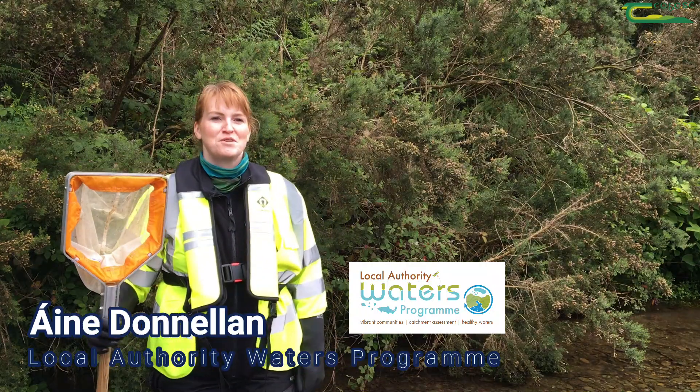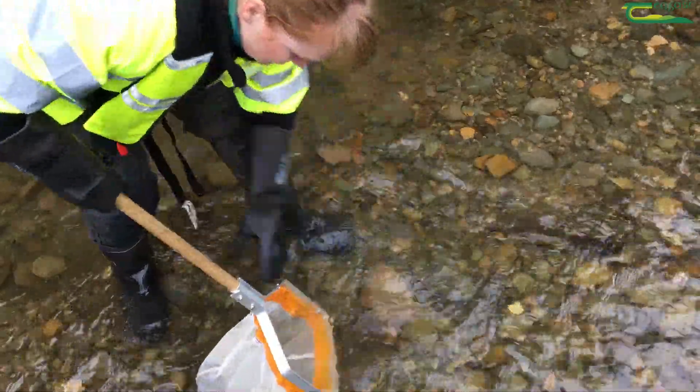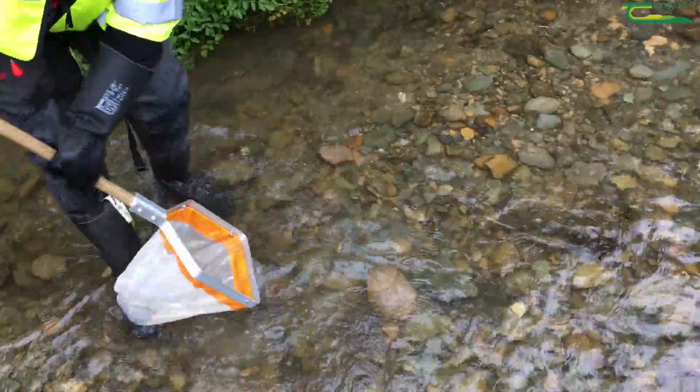Hi, my name is Anya Dunlin and I'm working with the Local Authority Waters Programme. Today I'm doing a kick sample on the stream to check the water quality.